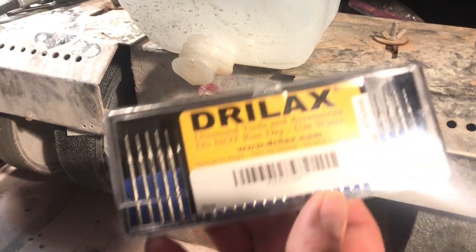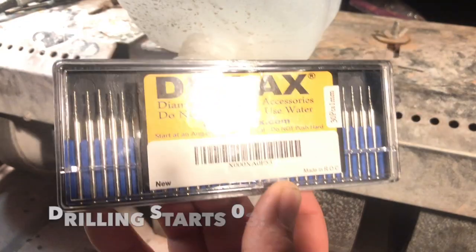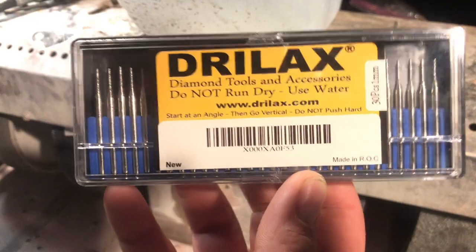Howdy there folks, this is Lapidary Dave, and I just wanted to make a quick video reviewing these Drillax — I think that's how you say it — drill bits.